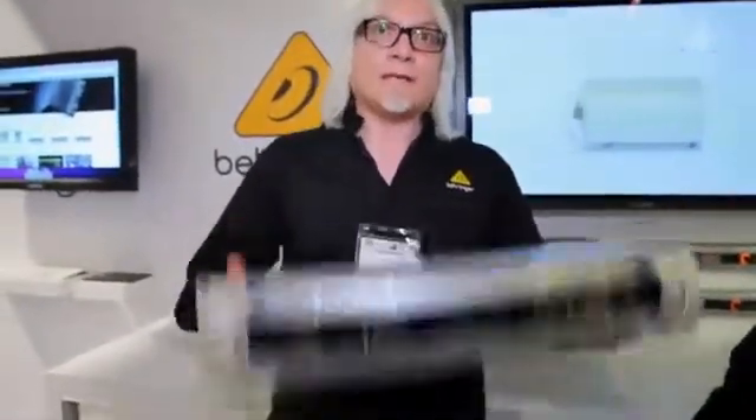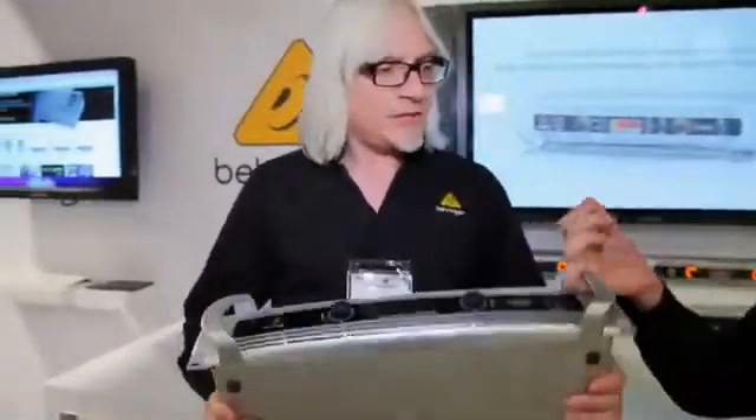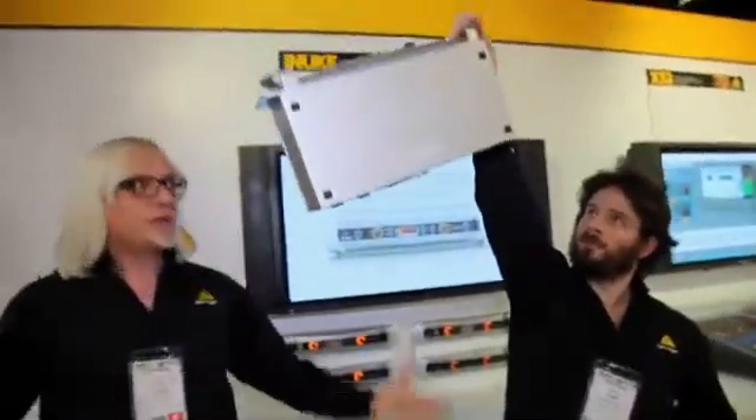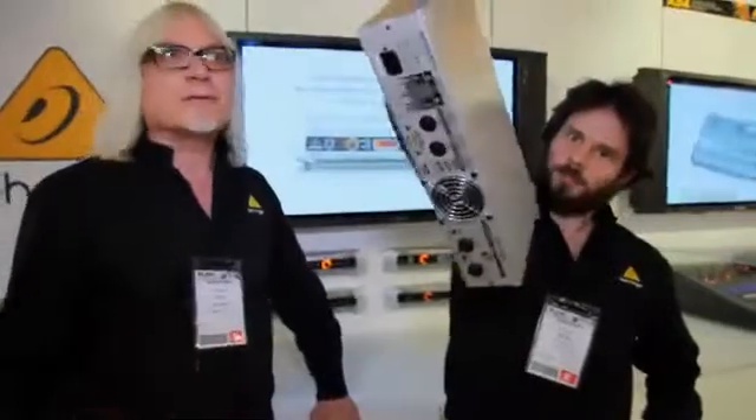Really one of the biggest stories here is the lack of weight. This thing weighs seven pounds — unbelievably lightweight. People all day have been picking it up and asking if there's anything in it, it's so light. And yet it's delivering 1000, 3000, 6000 watts.